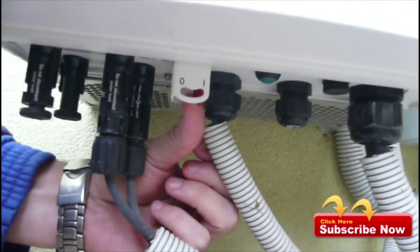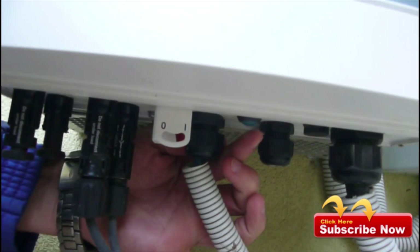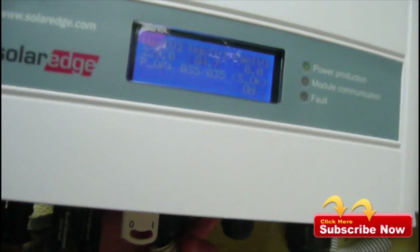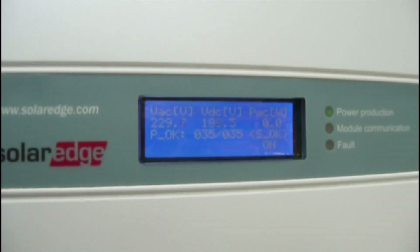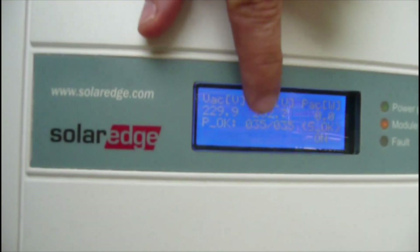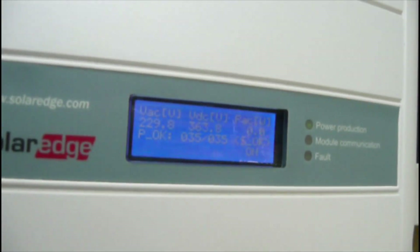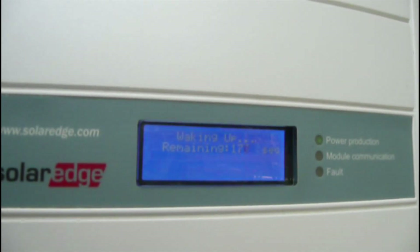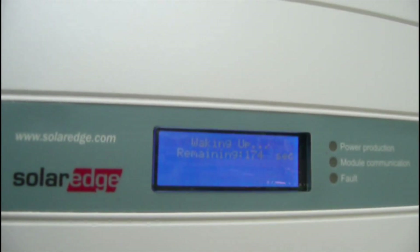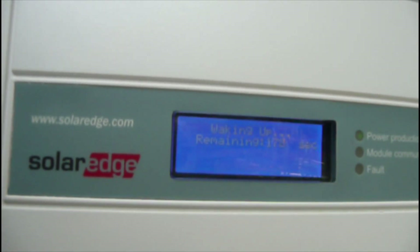Okay, turning it on right now. Here you can see some results — checking the panels, 35 panels looks okay. But after 176 seconds of waking up, it cannot be connected.